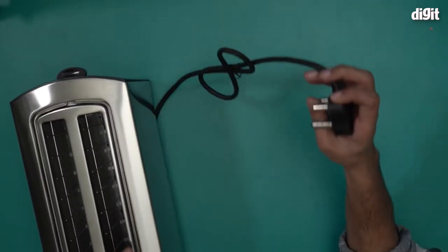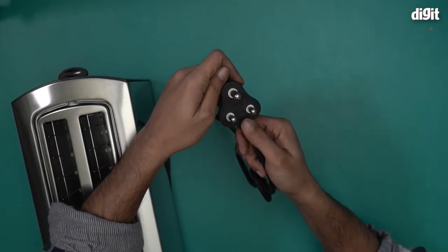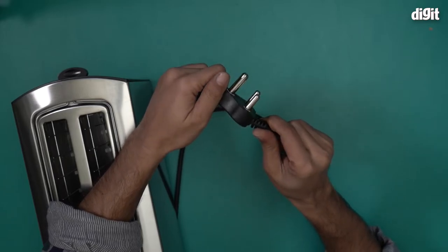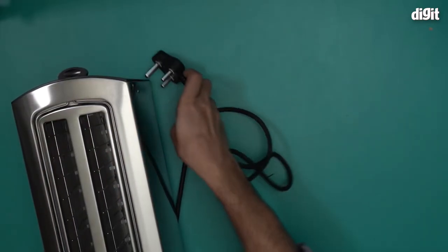There's a pretty thick PVC meter-long cable with a three-pin plug on one end. This is a 15 ampere three-pin plug, so make sure you have a 15 ampere power source at your home.